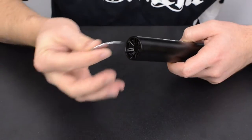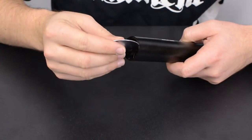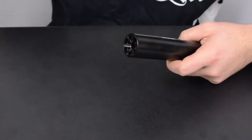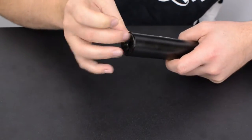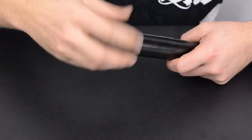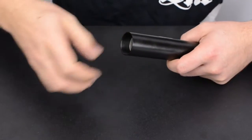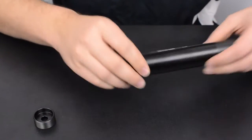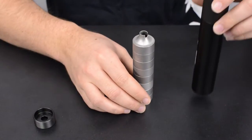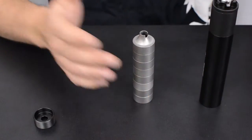Take the included washer, insert it in the spokes of the front cap, crack it loose, and go ahead and spin the front cap out of the assembly. Your entire baffle assembly will come out of the tube just like that.